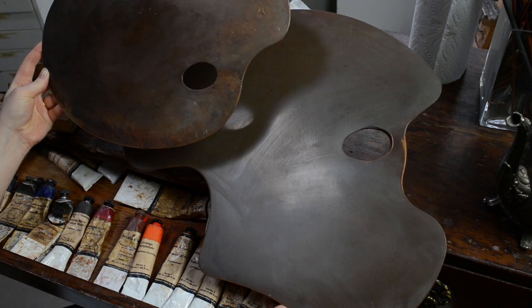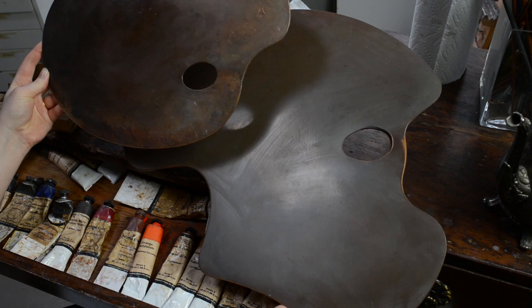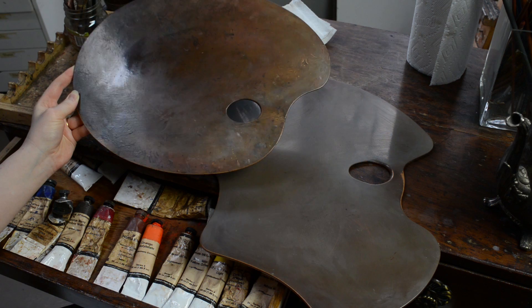What I'm showing here today are the two palettes that I use the most. This one is a no-name brand palette that I picked up back when I was an art student about 9 years ago. And this one is a really gorgeous New Wave palette that I was gifted at the last PSA conference.